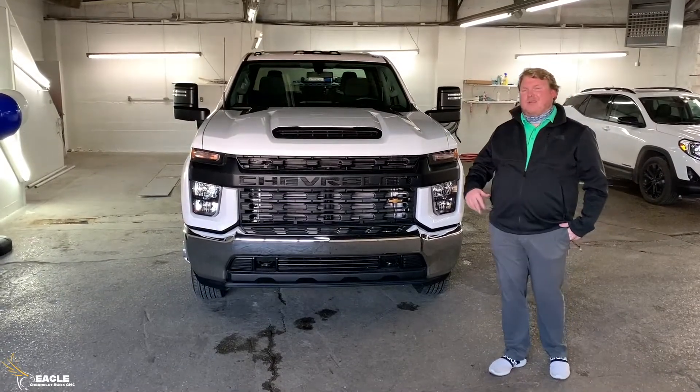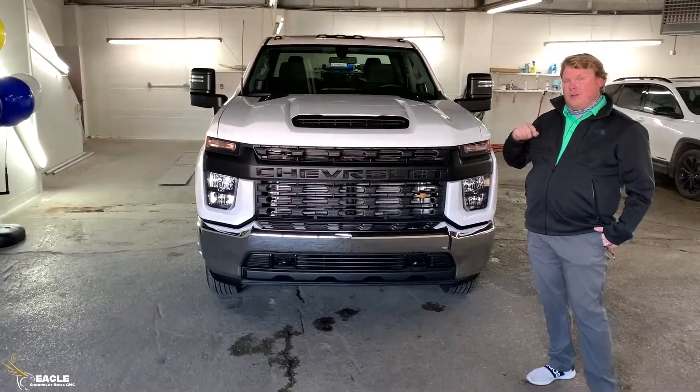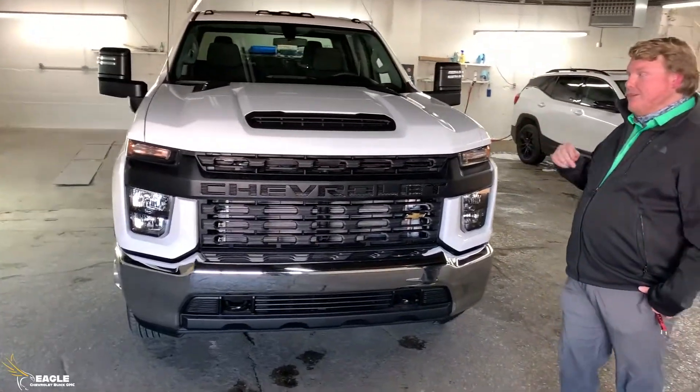Hey everybody, it's Cam down here with Eagle Chevrolet in Moorhead, Kentucky. Today I'm going to be talking about this 2021 Chevrolet Silverado work truck cab chassis.